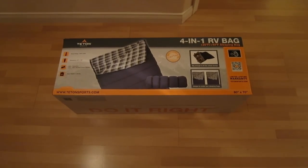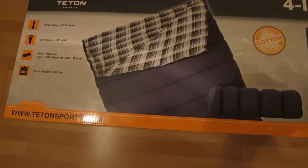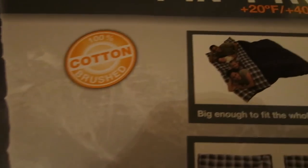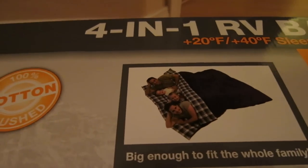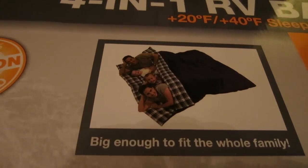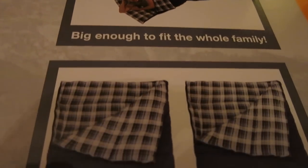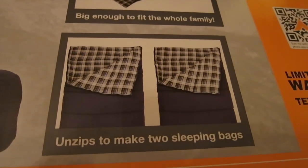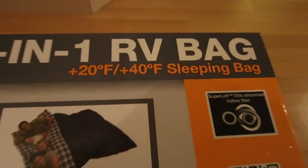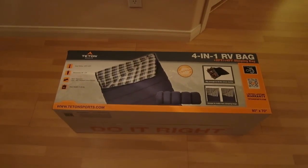This is what I ended up with — it's called a 4-in-1 RV bag. The reason it's a 4-in-1 is because it's actually two sleeping bags made into one, or you can unzip them and make them into two. You can see how huge it is — it should take up that whole king-size bed I have in the back of the RV. And if I go camping with my daughter or something, we can separate them and they become two sleeping bags. They're rated for plus 20 degrees slash 40 degrees, so it should be comfortable for what I'm going to use it for. It's big enough because I like to splay out.